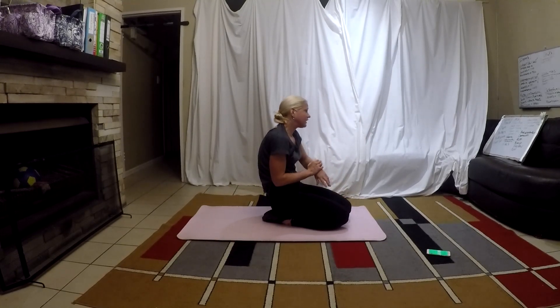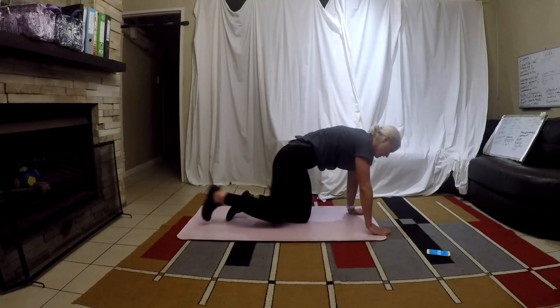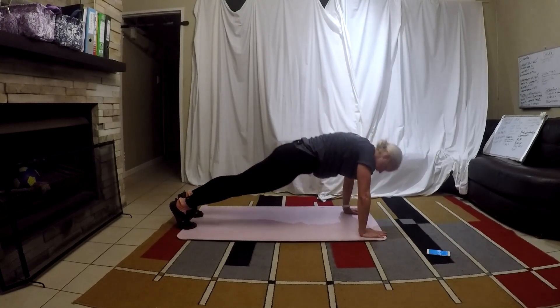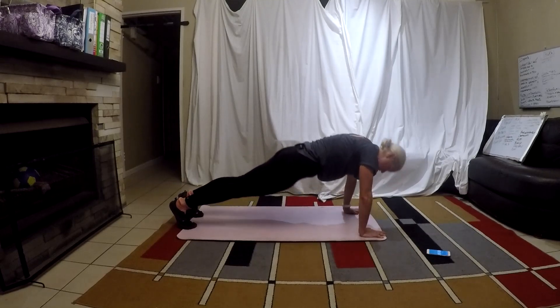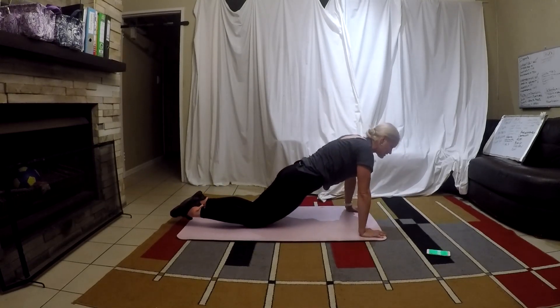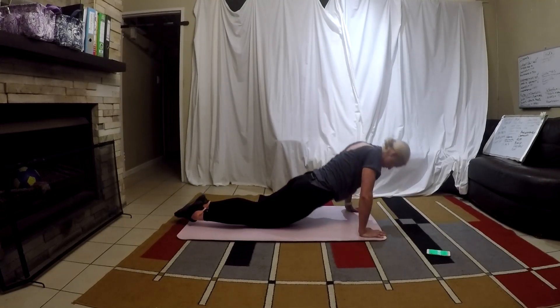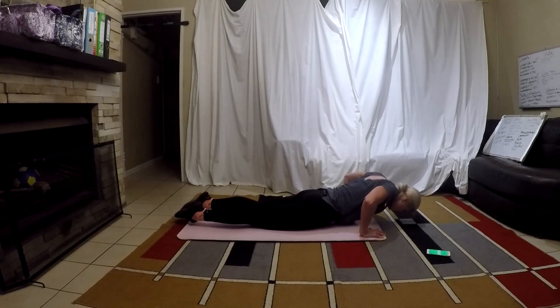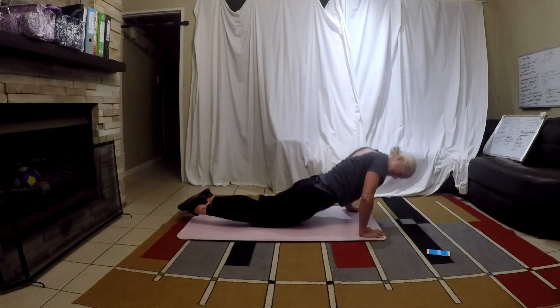We have push-ups next — we got this, no worries. Three, two, one — push-up, belly's tight. On your knees. Rest. Oh my goodness, I am shaking!